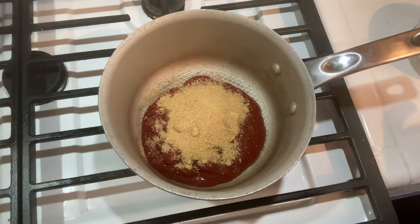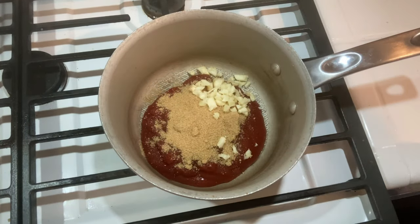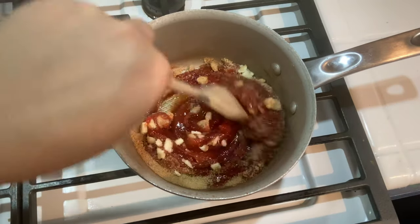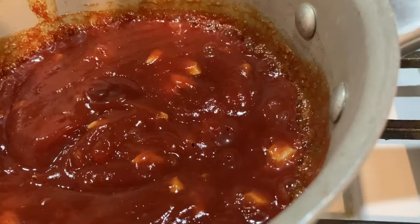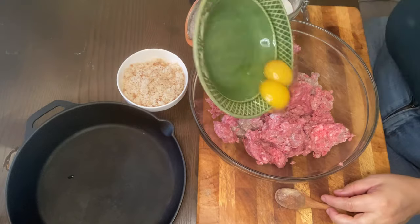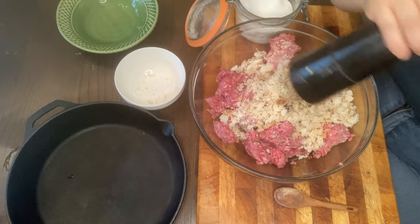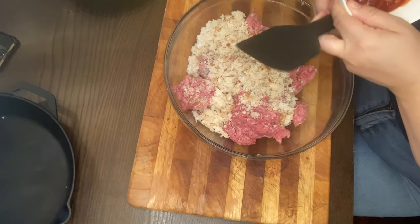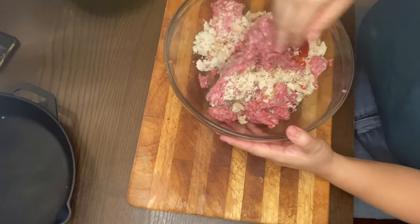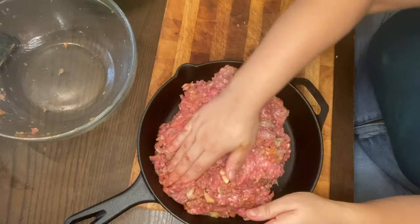Next up is brand new to the blog — it's my glazed meatloaf. I start by making the glaze: I heat up a cup of ketchup, a quarter cup of brown sugar, two cloves of garlic, and a half teaspoon of garlic salt. Then for the meatloaf itself: a couple eggs, a pinch of salt, a cup of breadcrumbs, some black pepper, and finally a bit of the glaze. I get it all mixed up, put it into my 10-inch cast iron skillet, and pop it into the oven for 25 minutes.